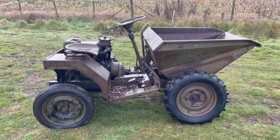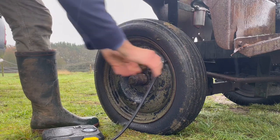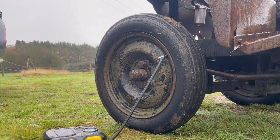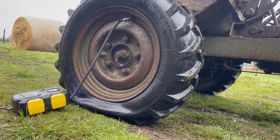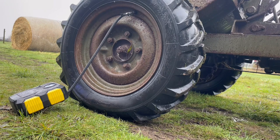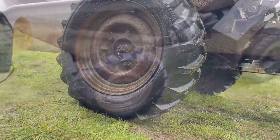And do a sort of budget restoration on it. Unfortunately, we don't have a compressor out here in the field, which means we're going to have to use one of these, which turns a 30-second job into a 10-minute job. Okay, so we've got those tyres inflated.